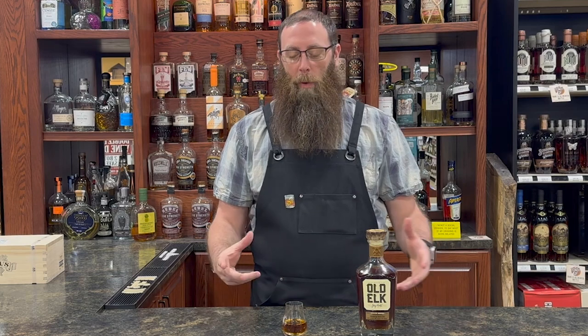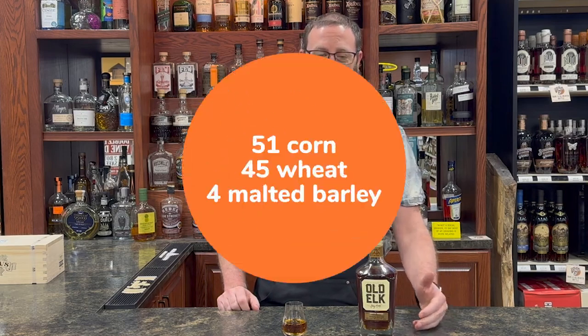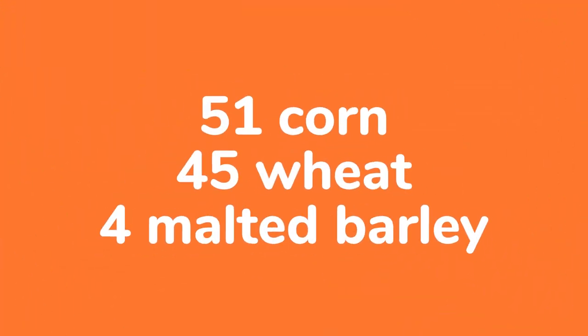Welcome back to Cap'n Cork. I'm Brian, and we've got our next single barrel in. We got an Old Elk wheated. This is kind of a unique mash build. It's a 51-45-4, so 51 corn, 45 wheat, 4 malted barley.